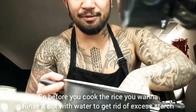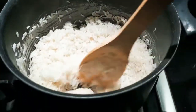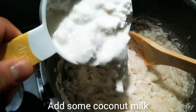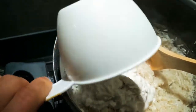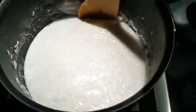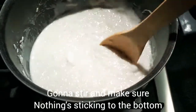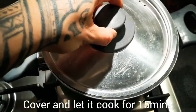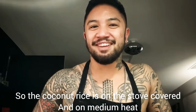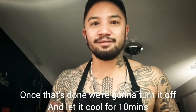Before you cook the rice you want to rinse it out with some water to get rid of excess starch. I'm gonna toast the rice on medium-high heat. I've got two cups of coconut milk and two cups of rice — just gonna stir and make sure there's nothing sticking on the bottom. Cover and let it cook for 15 minutes. The coconut rice is on the stove, covered on medium heat, and once that's done I'm gonna turn it off and let it cool for about 10 minutes.